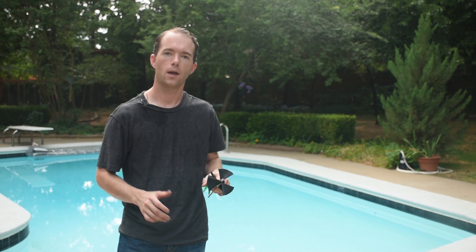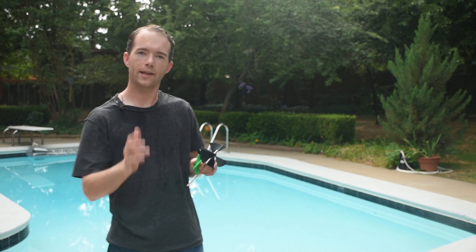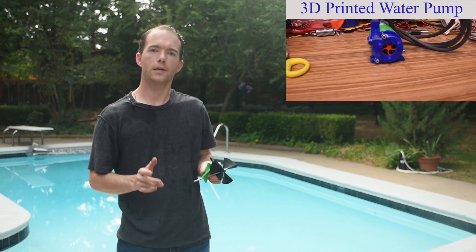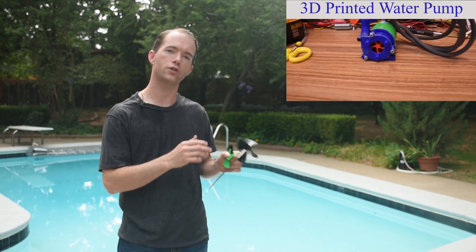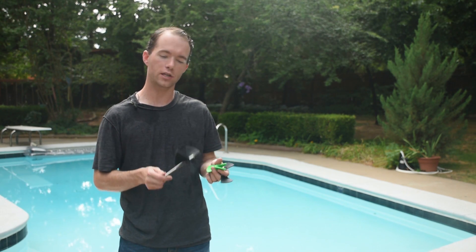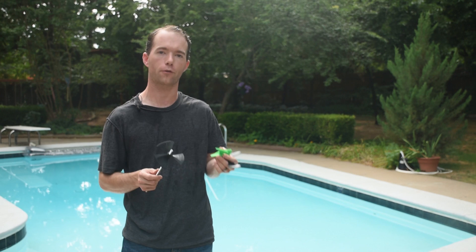Hi, I'm Mike Thompson. I've been working on quite a few things lately as you guys have noticed. My 3D printed water pump is going to go hand in hand with the project that I'm working on here. I need to do some testing on some of these propellers that I've 3D printed recently on the CraftBot.